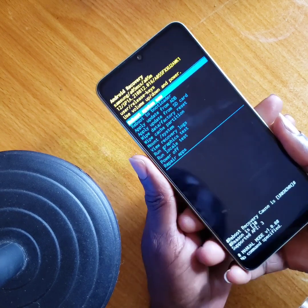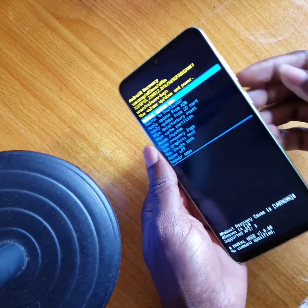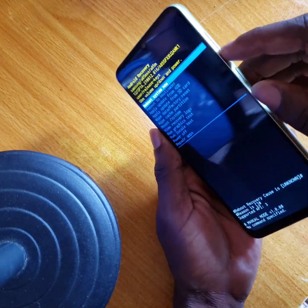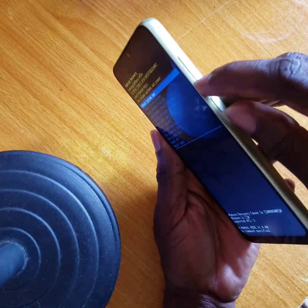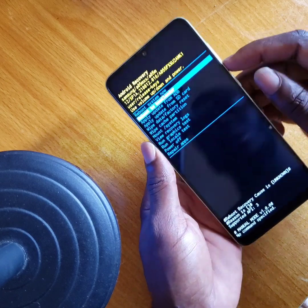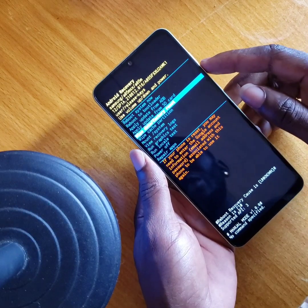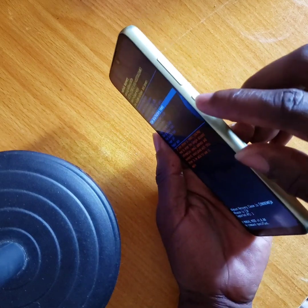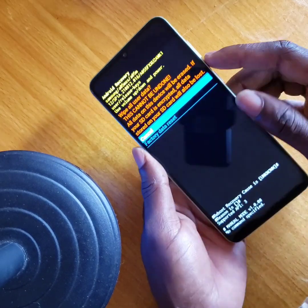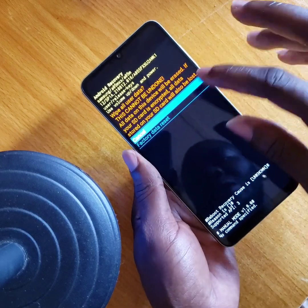As you can see, the Android recovery system is up. You're going to use your volume button for selecting — the volume up and down button for navigating up and down. Swipe down to where you see 'Wipe Data / Factory Reset', then use your power button as the entry key to select factory data reset.